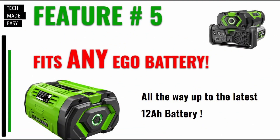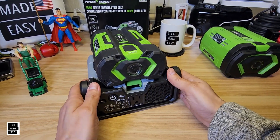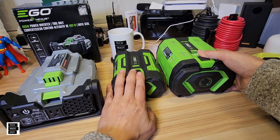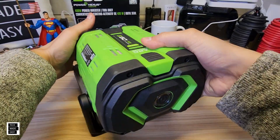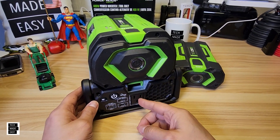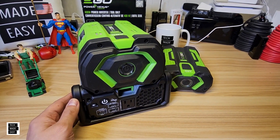Feature number five: it fits any Ego battery, and right now we're all the way up to the 12 amp hour battery. You can see we've already got a 2.5 amp hour battery on this thing — look at the size difference between these two. It's nice and heavy, but it fits and it works. Just imagine how long you can run the flashlight, or whatever you have connected to it that's pulling a couple hundred watts.